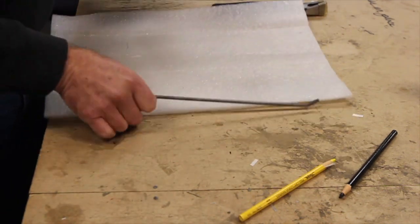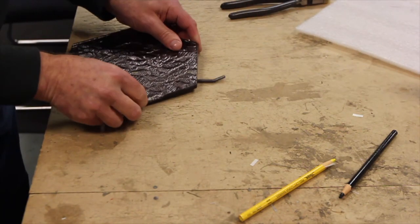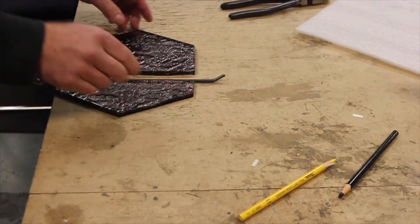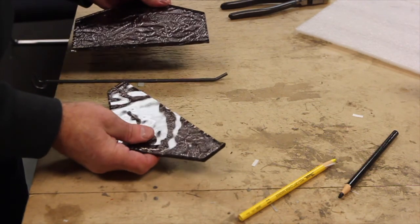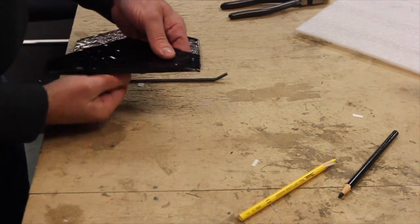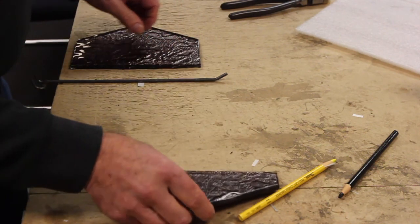You want to snap the tile along the cut immediately after scoring it. The glass will actually begin to heal if you wait and won't break properly. Put the tile over a small diameter round object like a coat hanger, small dowel, or in this case a long steel bracket, with the score line directly over the object and push down on both sides. Intaglio tiles are rather thick, so it often takes quite a bit of pressure to get the tile to snap.